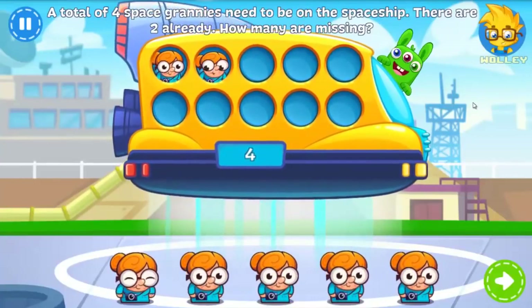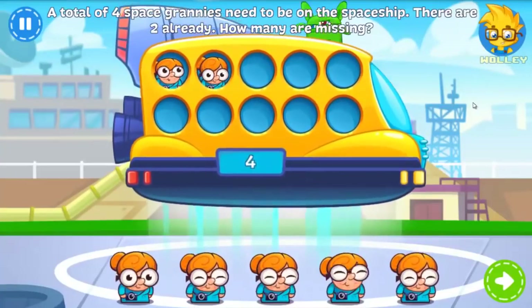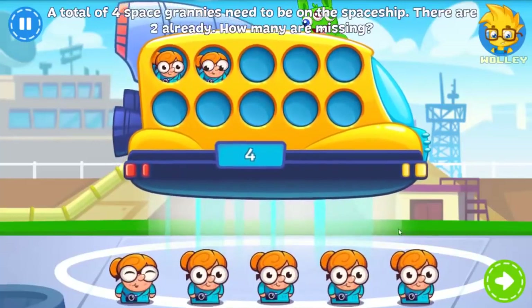Space Grannies! Two of them are already on board the spaceship, but there need to be a total of four. Can you help?